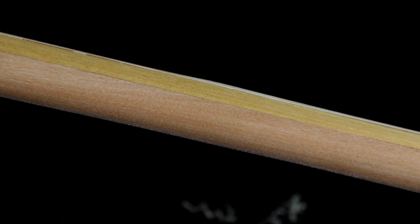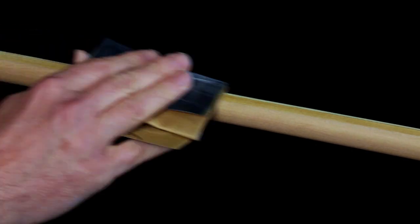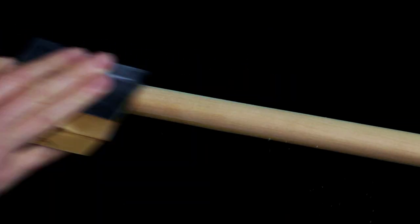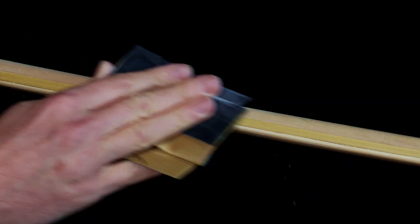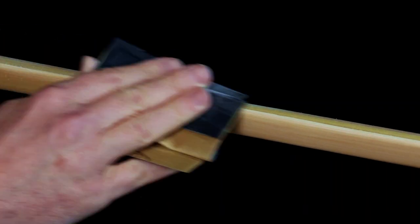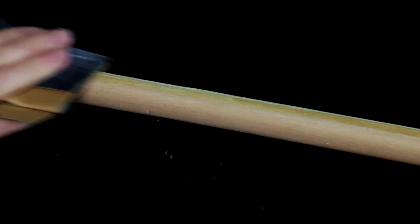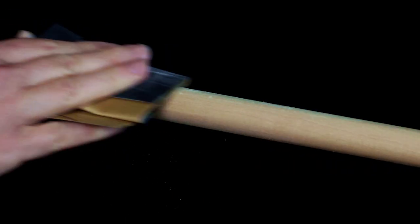Then comes the exciting part. Anyone who's worked with wood will know the tedious yet necessary process of sanding, and it's no different here. Lots of elbow grease and finer and finer levels of grit until you're using the finest sandpaper you have. Eventually you should be able to only see the grain of the wood, as you can see here in these very close up pictures.